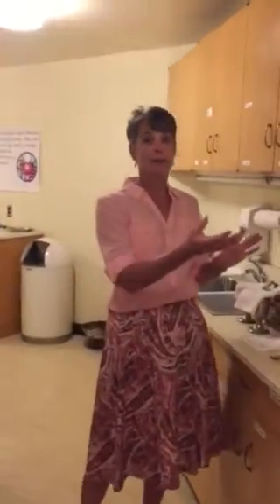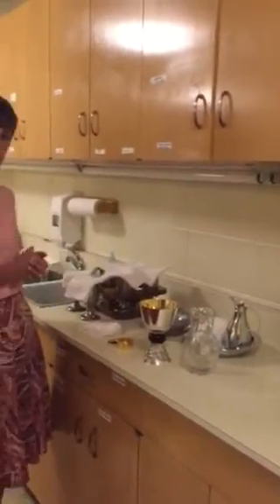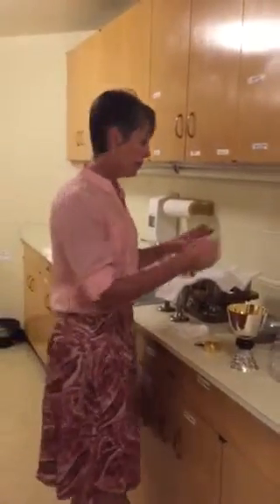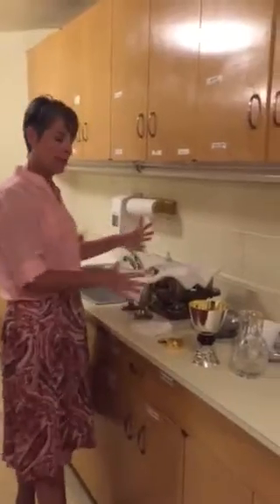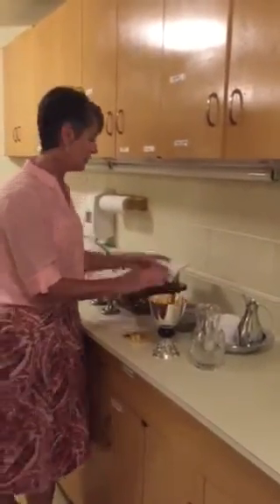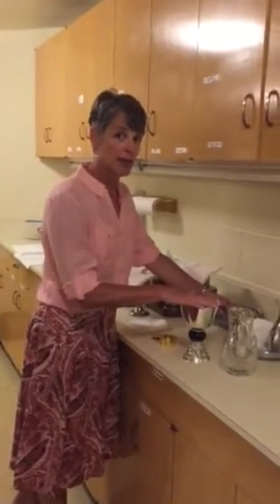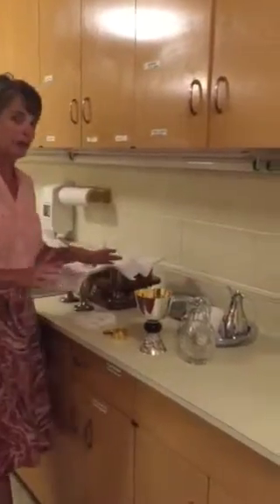The first thing that we do after Mass is we bring the items from Communion back here into the sacristy. You'll find that you just set things on the counter, and then I tend to organize my items into those that are going to need special attention and those that are not going to need special attention.